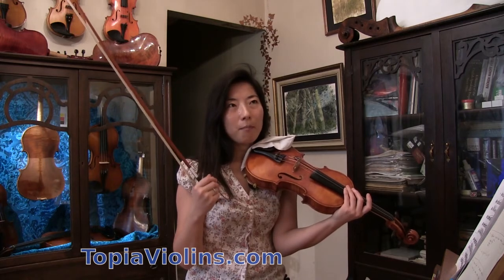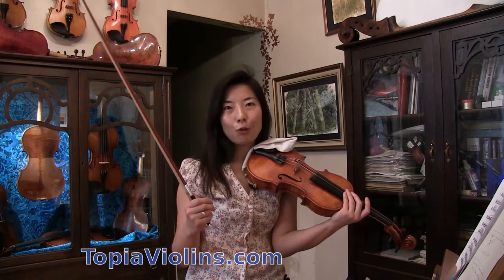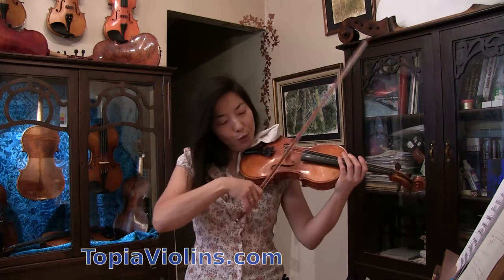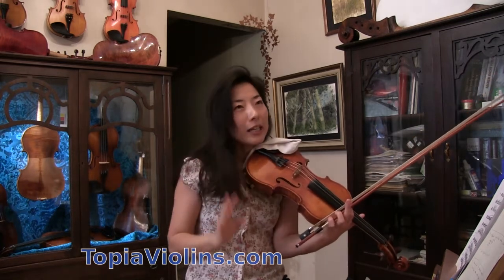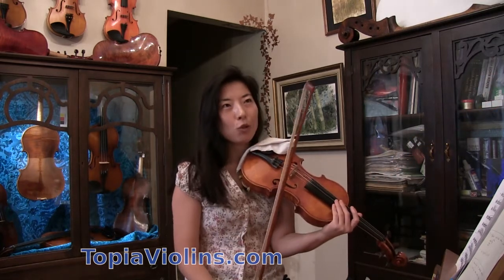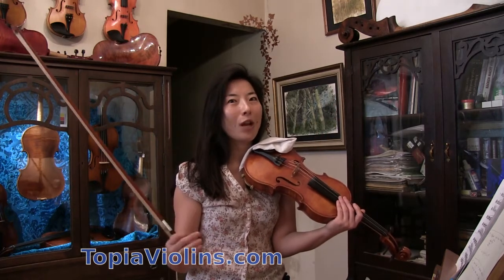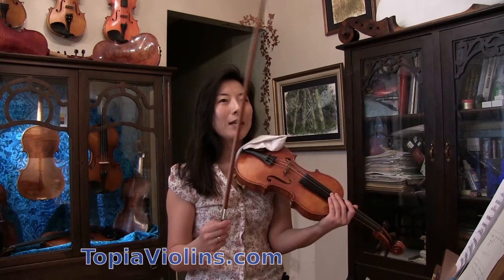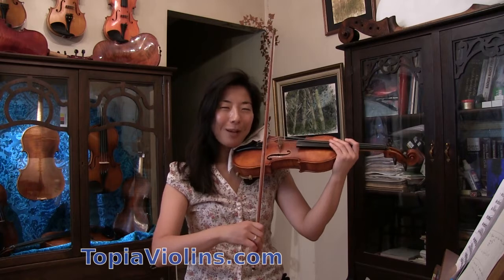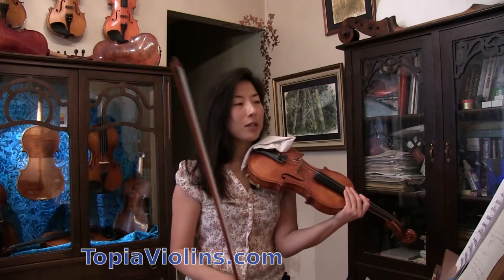When you're playing multiple strings, whether it's two or three, we have to compromise, because it's just impossible to play at the ideal sounding point for all of them at once. If you can, good for you — I haven't figured it out! So we have to pick which note will get the sounding point, and therefore it will sound more resonant and nicer. The other one you have to compromise — either by putting more weight on that string.